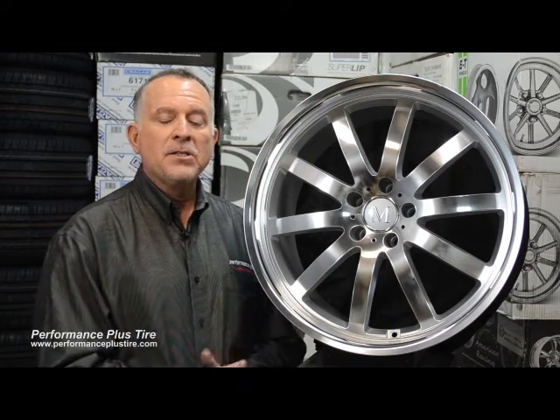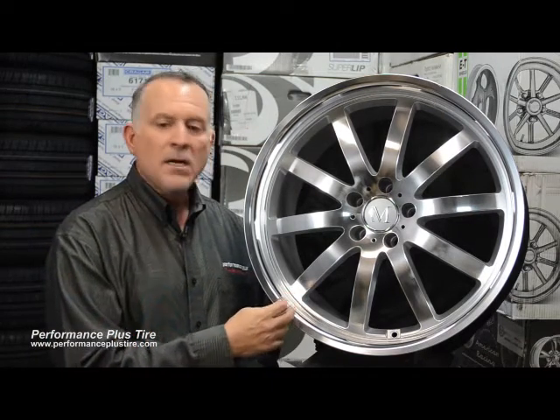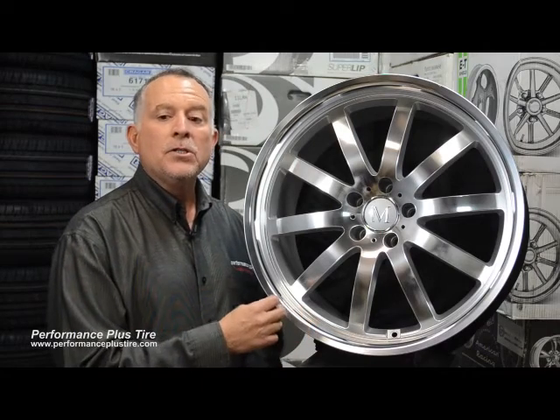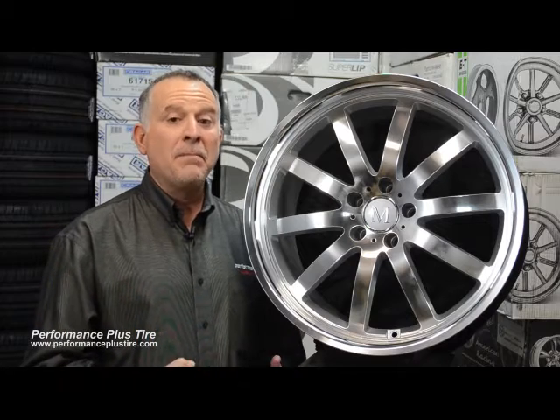Like I said, they do a staggered application so you can really set your car up very, very nice. And then lip sizes are anywhere from an inch and a quarter to two and three quarters. The two and three quarter lip is on the 22x10.5, and that's a big wheel.